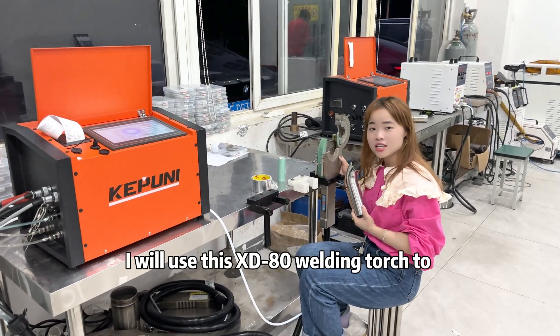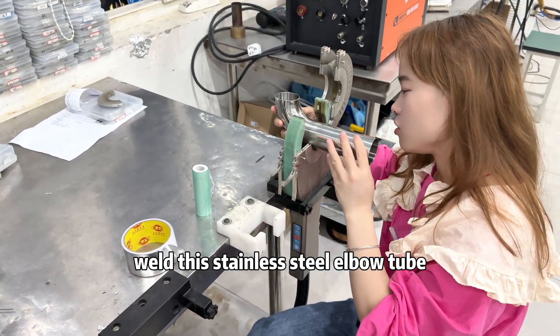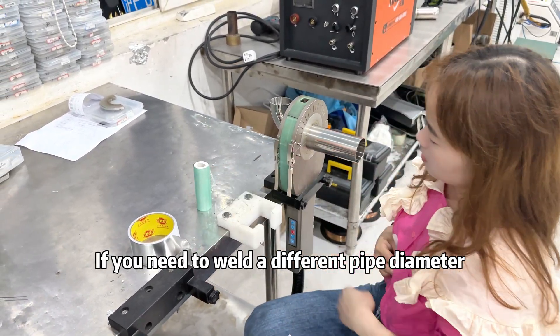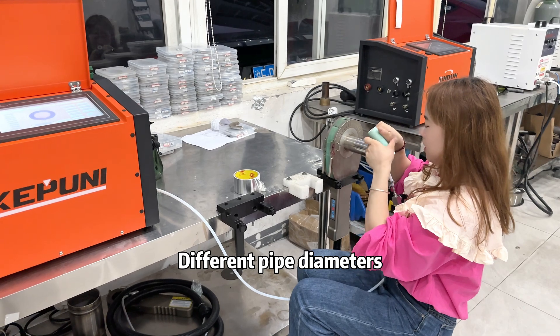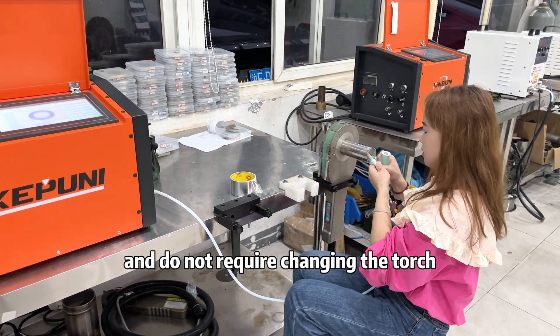I will use this XZ-18 welding torch to weld this thinner steel elbow tube. If you need to weld a different pipe diameter, you can swap out the clamps on the torch. Different pipe diameters correspond to different fixtures and do not require changing the torch.